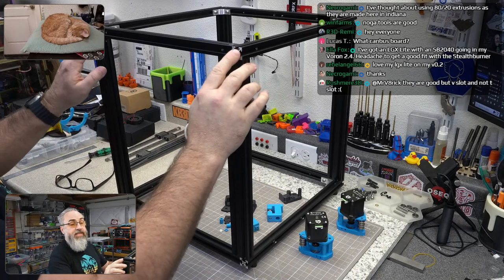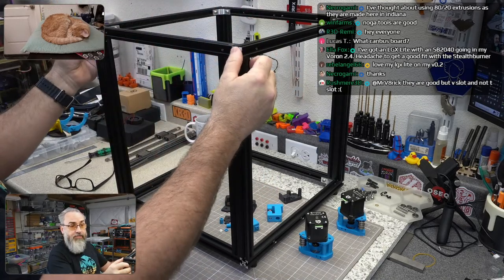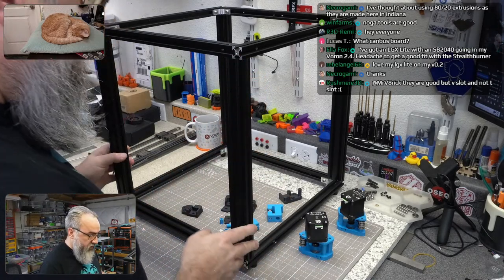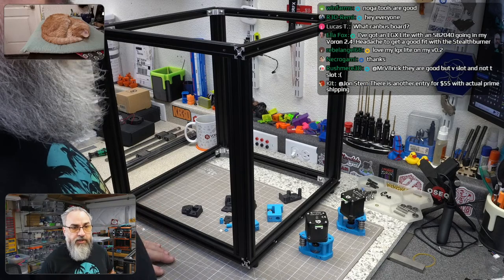The frame is now 100% prepped for the build now that I've tapped those holes. Now we can get into the actual build.